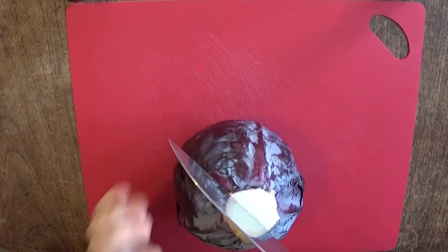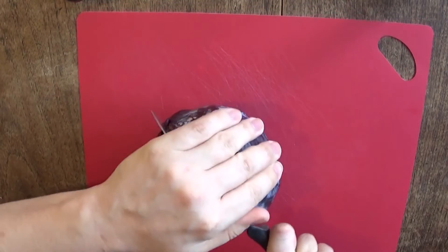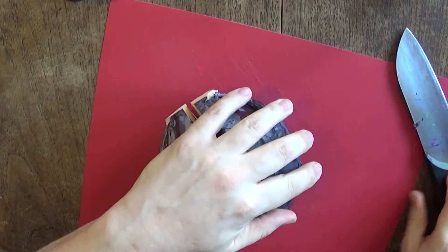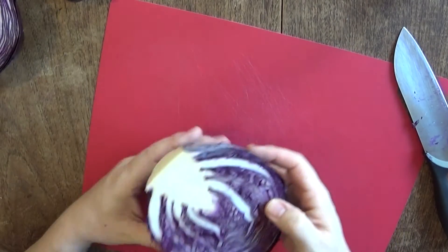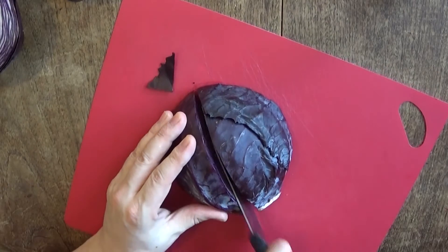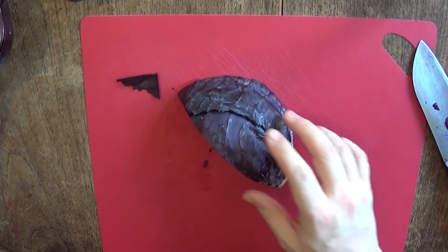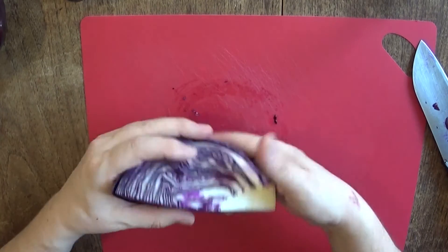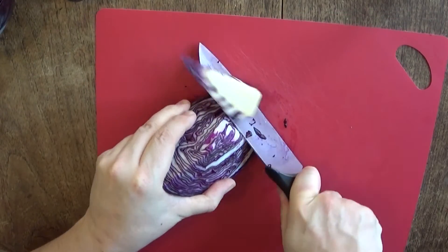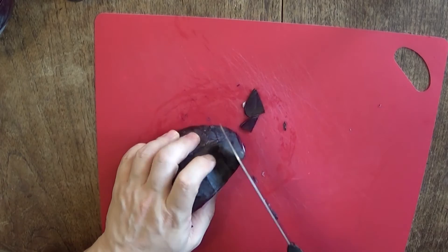The way I cut the cabbage is I cut down the stem. We don't need the whole thing, so cut down the stem again. What I tend to do is cut out the stalk — this can be fed to my animals. Put that to one side and then thinly slice.